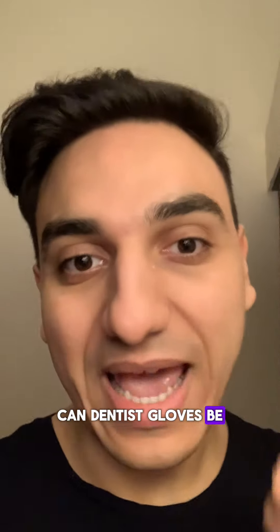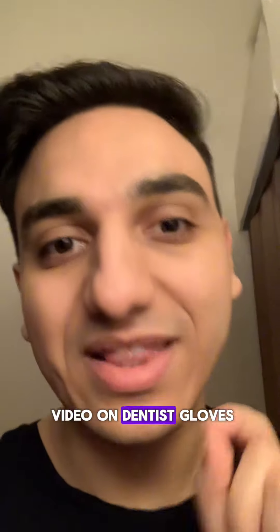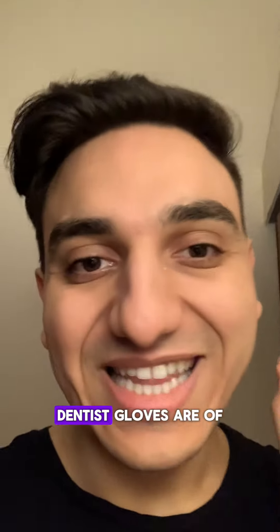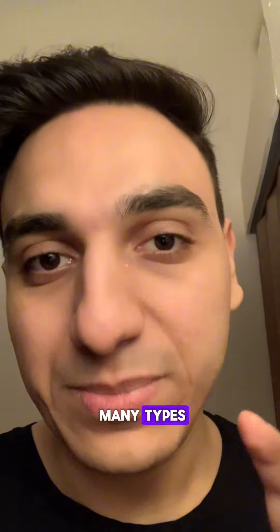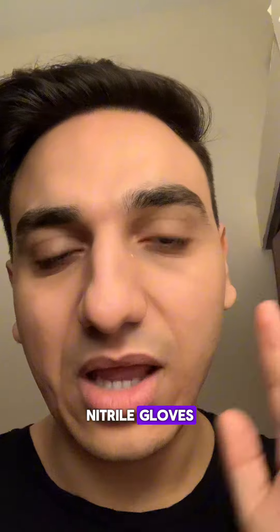Can dentist gloves be actually dangerous to you? Hey everyone, my name is Dr. Mo and I'm a dentist. This is a quick video on dentist gloves. Dentist gloves are of many types — these being latex gloves, nitrile gloves, and there are other types and brands of dentist gloves.